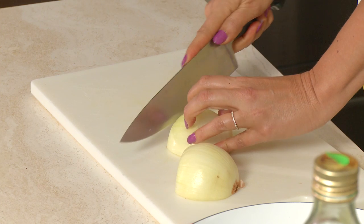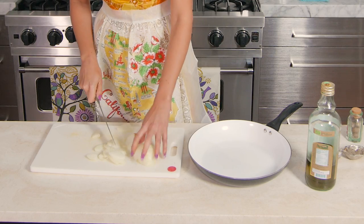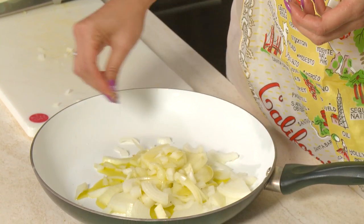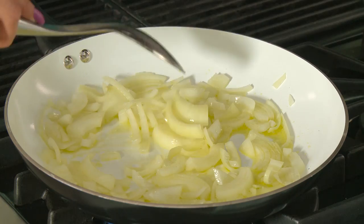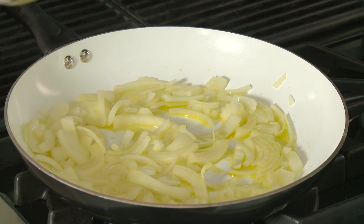In the meantime we can prepare our filling. The first step is to caramelize some onions — use one small onion cut into slices about a quarter inch thick. Add three tablespoons of olive oil and just a pinch of sea salt, which helps the onions release water as they cook. Cook over medium for about two minutes until translucent, then lower the heat to medium-low and stir about once every five minutes.